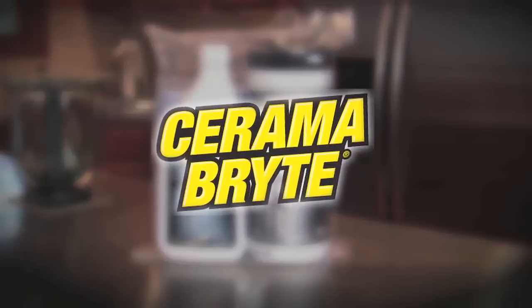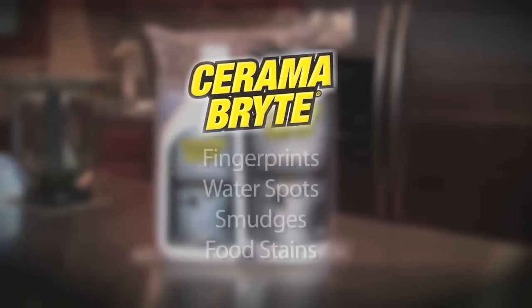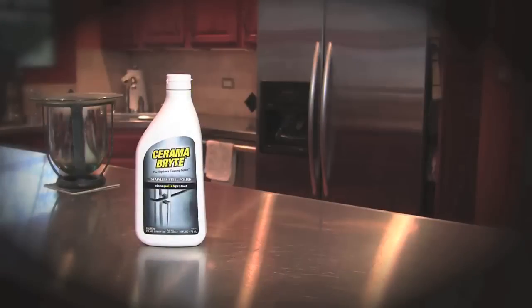Ceramabrite, the appliance cleaning expert, is recommended by top manufacturers for regular cleaning as well as the removal of fingerprints, water spots, and smudges and food stains.